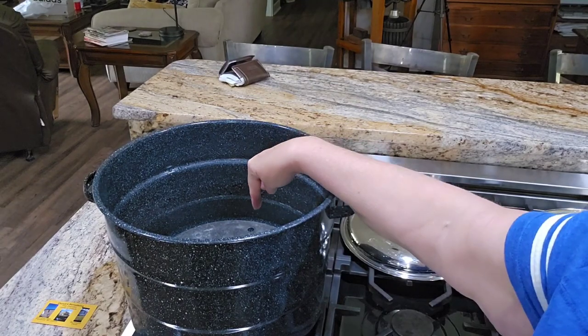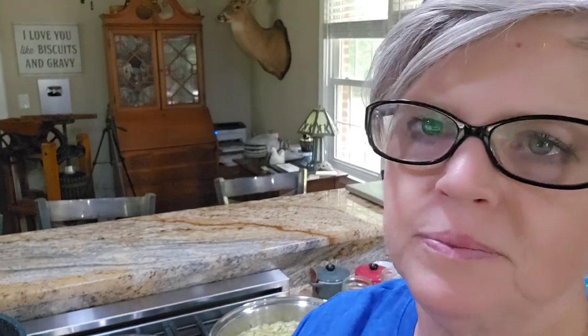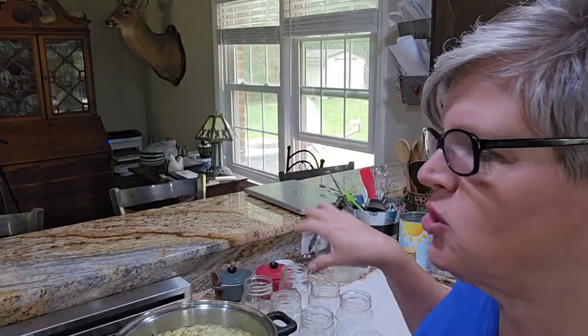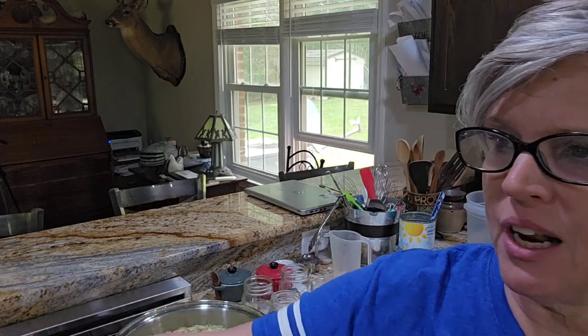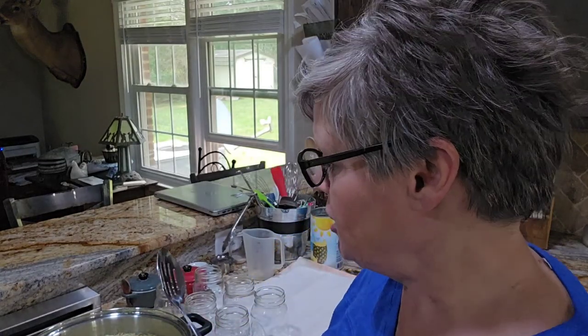You can see I have a rack down in the water bath. If you don't have a water bath canner, it's okay - just use a big pot that you can get these pint jars into with water to cover them. If you don't have a rack, just put a kitchen towel down in the water - it's going to have water so it's not going to catch on fire. You want to be sure your jars are completely covered.